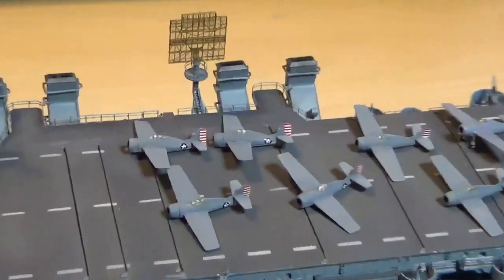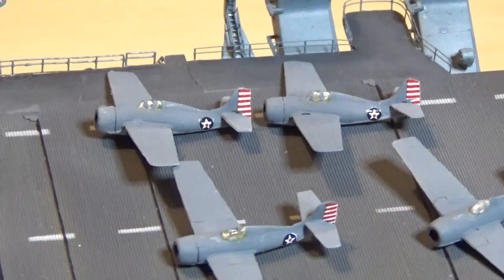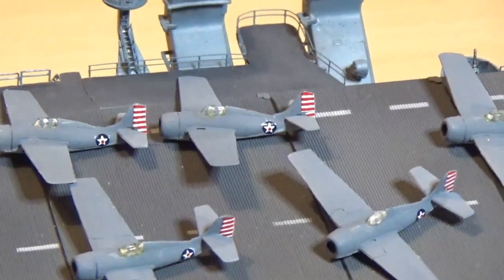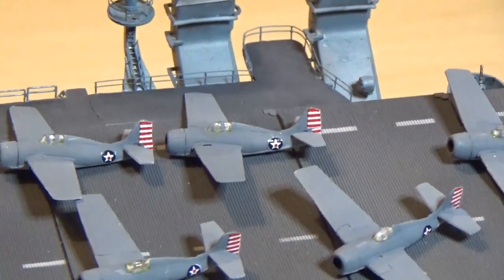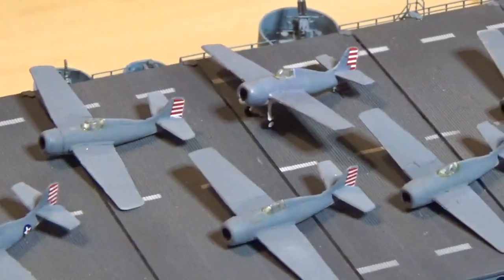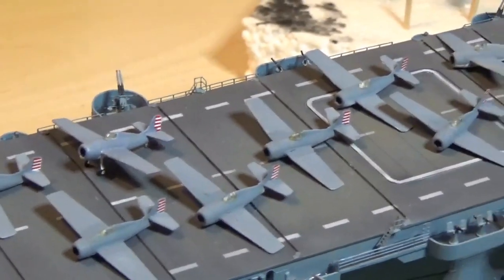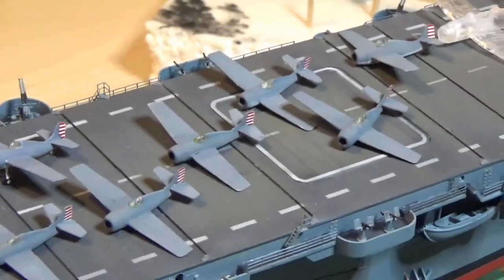Here's the Wildcat fleet - painted in intermediate gray. On these four, I have the tail decals on and the first U.S. insignia. On the remaining eight, I still have to put the insignias on and then they get numbered.